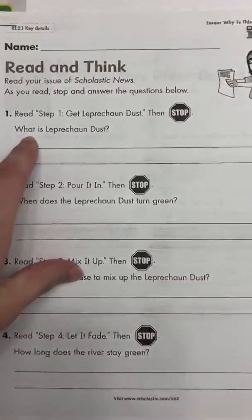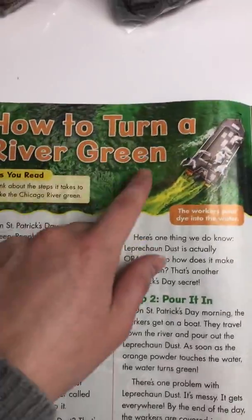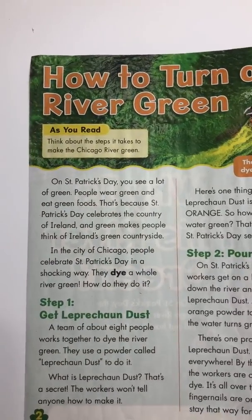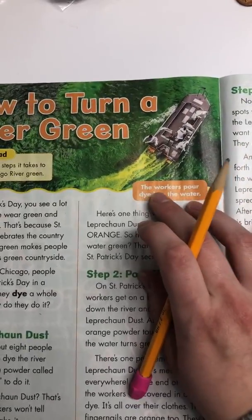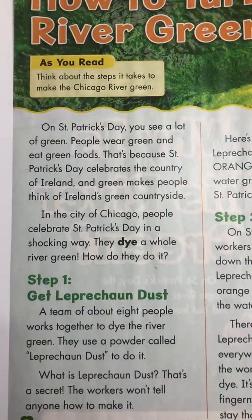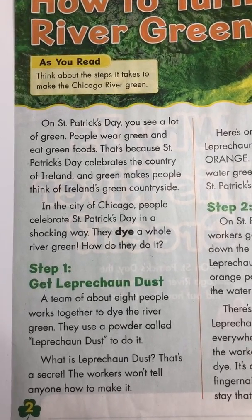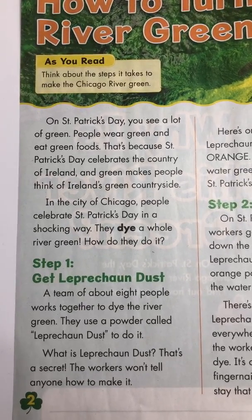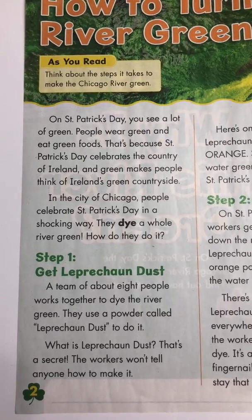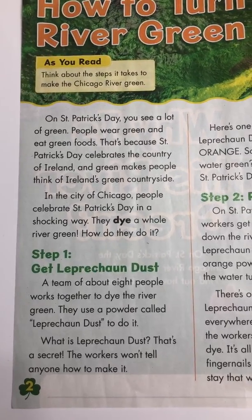Open up your packets. We're going to do the read and think as we read. Number one says read step one, get leprechaun dust, then stop. So, 'How to Turn a River Green' — as you read, think about the steps it takes to make the Chicago River green. The caption says the workers pour dye into the water. On St. Patrick's Day, you see a lot of green. People wear green and eat green foods. St. Patrick's Day celebrates the country of Ireland, and green makes people think of Ireland's green countryside. In the city of Chicago, people celebrate St. Patrick's Day in a shocking way — they dye a whole river green. How do they do it?